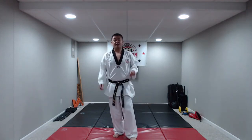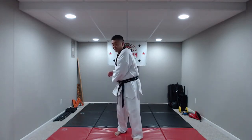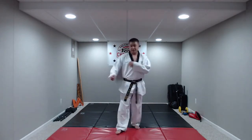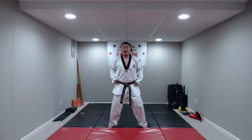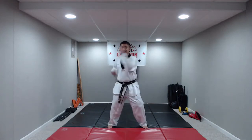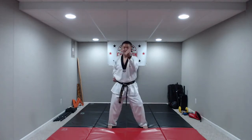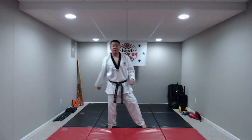Our next block is called mid-section block or mid-block. It's almost like you're taking something from your hip — like a sword — and then bringing it out in front of you to show it off. You're bringing it around and in front of you. Knees bent, hands at our side, mid-block on the command: hana, do, set, net, hana, do, set, net. Great job, you guys. Well done.